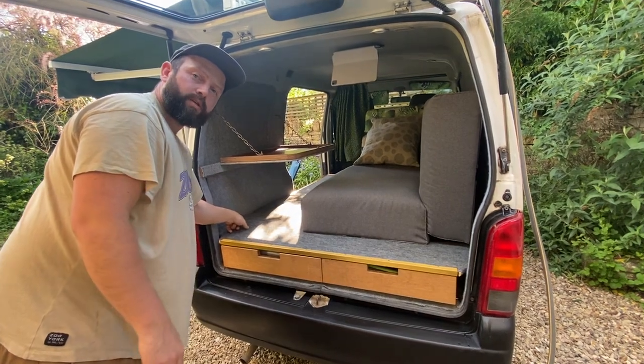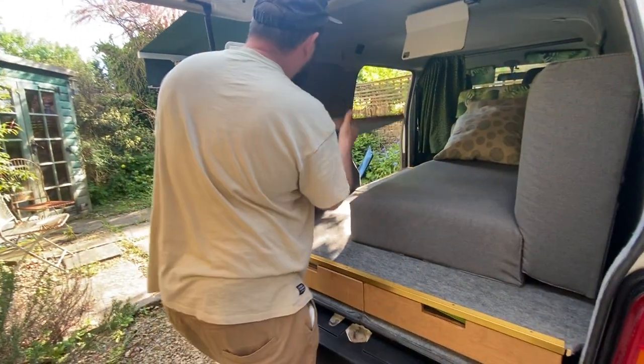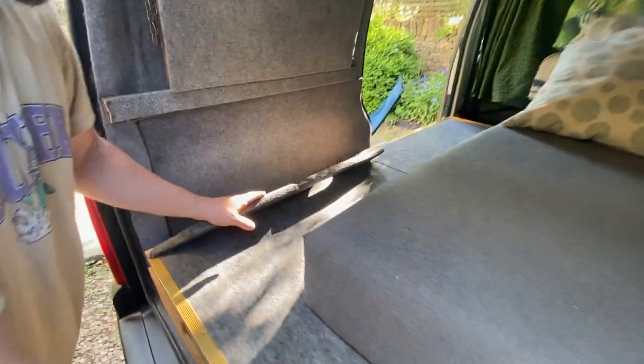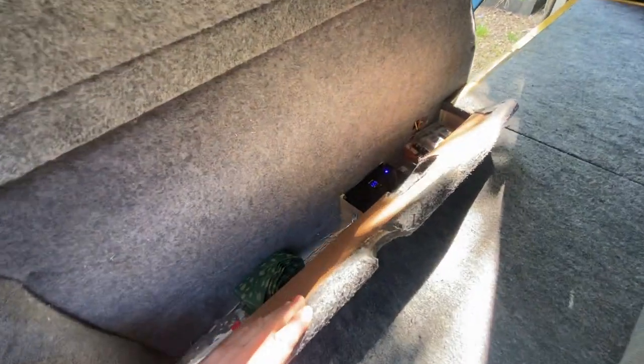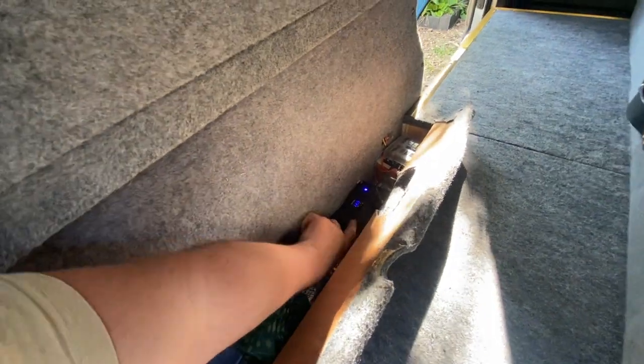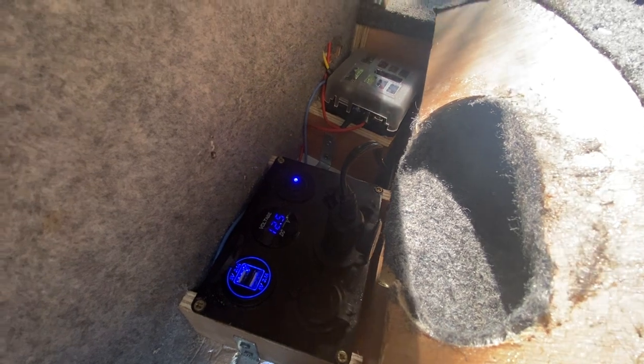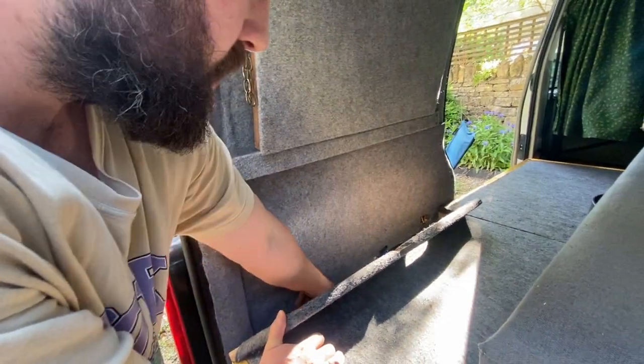Let me show you the electrics. Everything runs to here — the leisure battery is mounted under the bonnet and runs through a terminal here. We have a 12-volt terminal with USB connections, a couple of 12-volt plugs, the fridge-freezer plugged in there, and a fuse box at the back. There are spare plugs and spare fuses in here, and a little blackout curtain for the rear.